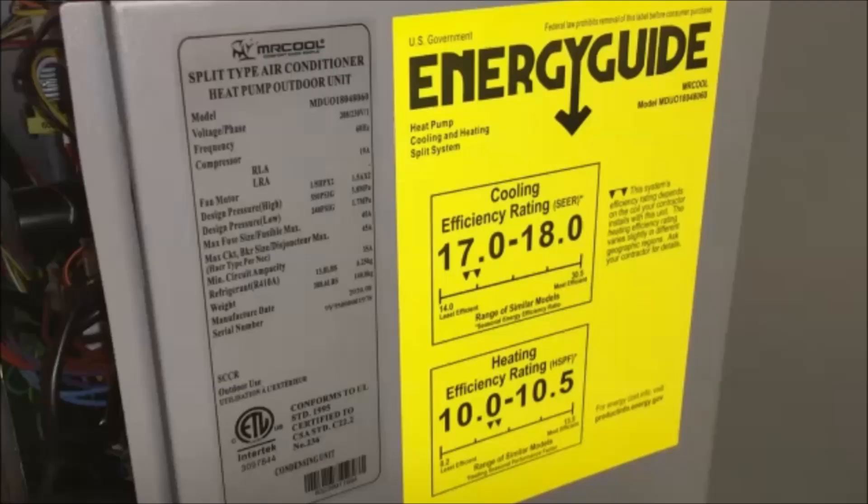This will be an unboxing of a 4/5 ton Mr. Cool ducted heat pump. After doing lots of research I wanted to go with the DIY model — it's cheaper and I like doing things myself. I didn't want to spend the $8,000 I got quoted to put a new heat pump in. This is arguably one of the most important sheets: the energy guide. Since this is a 4/5 ton heat pump it has two energy ratings, one for 4-ton mode and one for 5-ton mode.